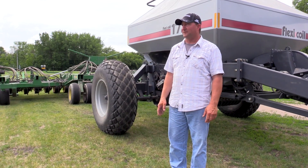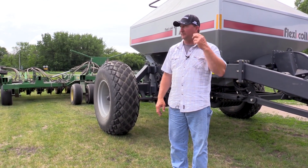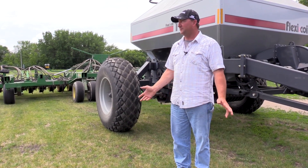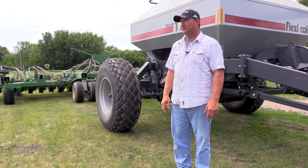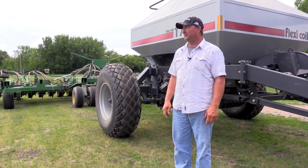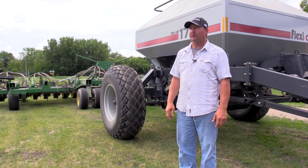Anything you plant, the main thing you have to have is seed-to-soil contact. Around this area you can go for a couple weeks at a time, and if you've broadcast some seed you're not going to have anything going on until you get moisture. Then you're going to lose some of your seed's vitality — it doesn't have that much energy to not grow for that long and you're going to lose some of your vigor.